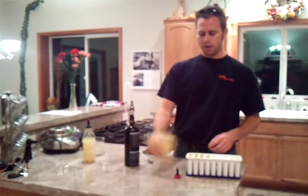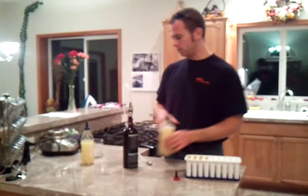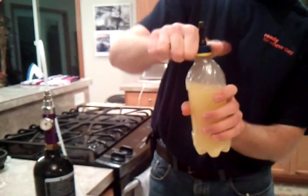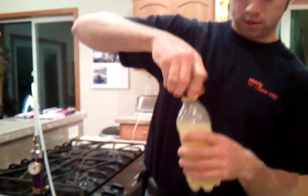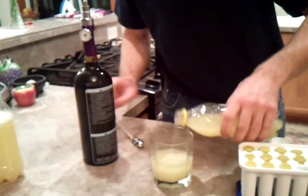Charge it up again. Do some more shaking. When you feel that it's gotten sufficiently charged, or the bottle doesn't go soft anymore, you're ready to open it up. I've got this other one right here. Cheers!